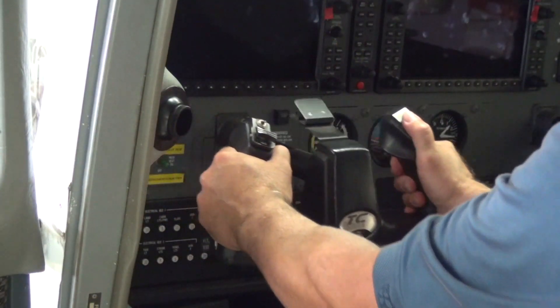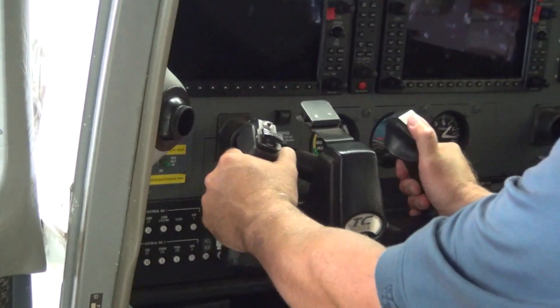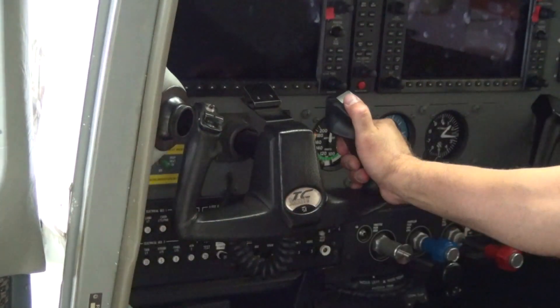When the screw is properly tightened, the control column will move smoothly and no internal friction will be encountered.